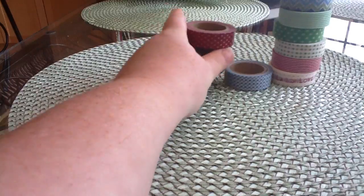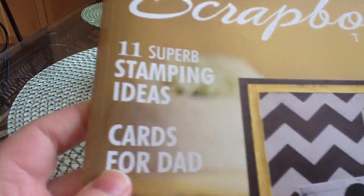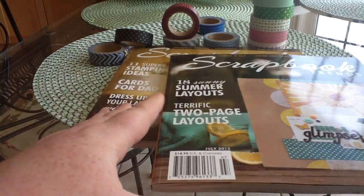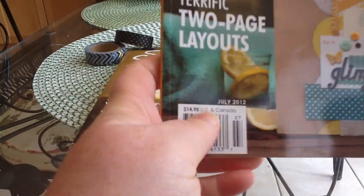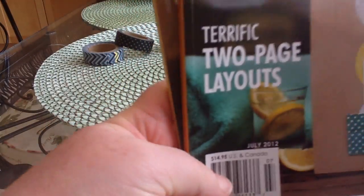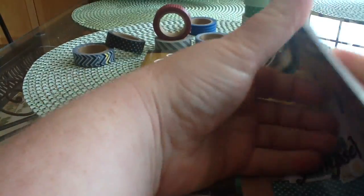And then I picked up a couple of Scrapbook Trends magazines. So I got the June issue and the July issue. This magazine is expensive — it's like $15. Surprisingly enough, it's the same price in the U.S. and Canada, because normally we pay like $1 to $1.50 more for a magazine in Canada. I picked these up because they sell them for basically half price on Crafty Steels. And they always have really great layouts and ideas in them.